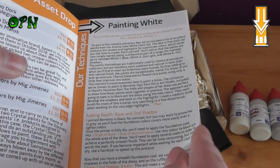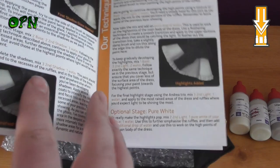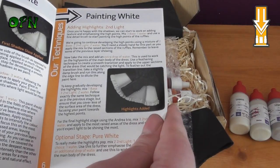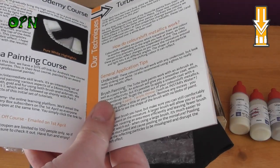The guide goes over all the techniques to paint in white — adding depth, base, and a second shadow. There are some really nice photographs as well showing you how to get a really nice, realistic-looking, convincing white.